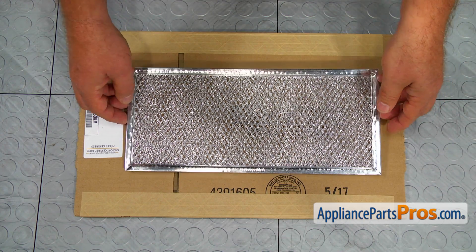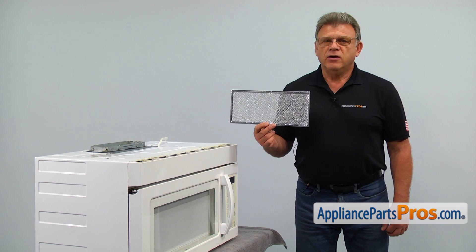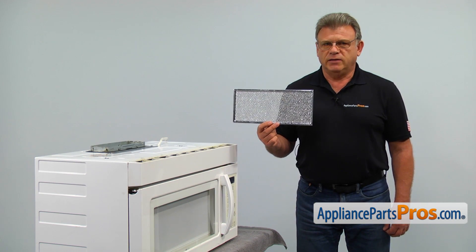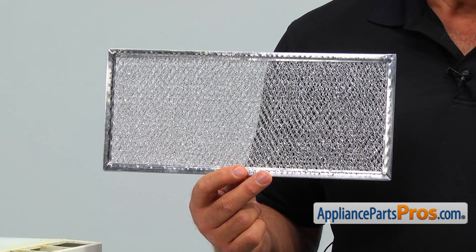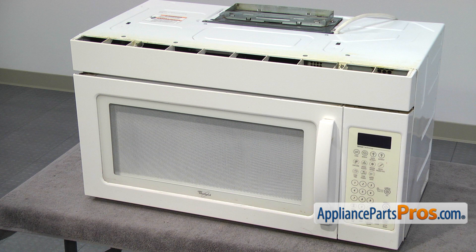When you open up the package, you're going to get a new grease filter. The grease filter filters the air from above the cooktop whenever the exhaust fan is turned on. It's washable, but after years of use, sometimes the best thing is just replacing it.